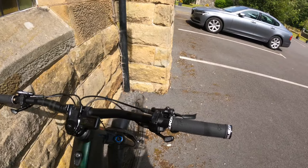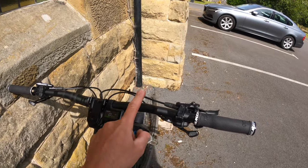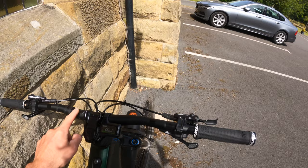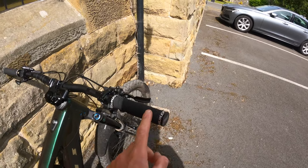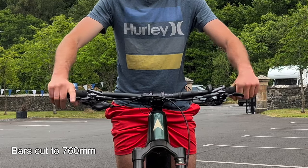At the front we've got Nukeproof bar and stem — a 50mm Horizon stem, Nukeproof Horizon handlebars with a 20mm rise and 800mm wide bars. I wouldn't usually run 800mm wide bars, I just haven't cut these down yet. This is how they come out of the box. If you like running wider bars you can leave them as they are, but personally I'll be cutting these down to 760mm, which is my preferred handlebar width.